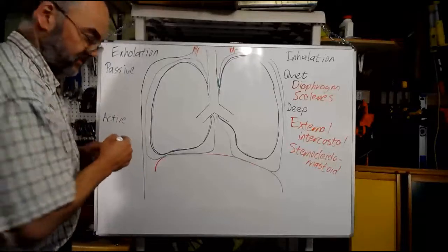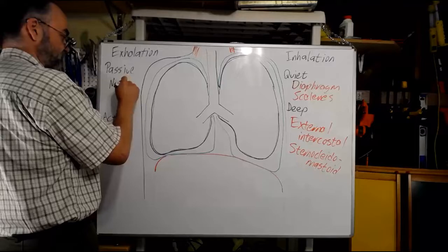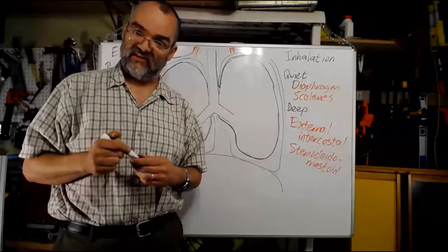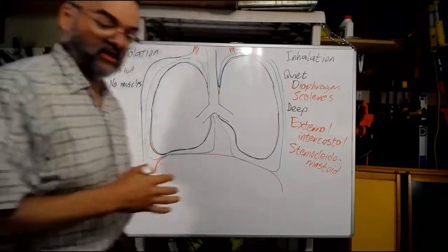Sometimes I need a deeper exhalation. For passive exhalation, no muscles are involved — all I have to do is stop contracting the muscles of inhalation. But for an active exhalation, it's a little more active, logically enough.